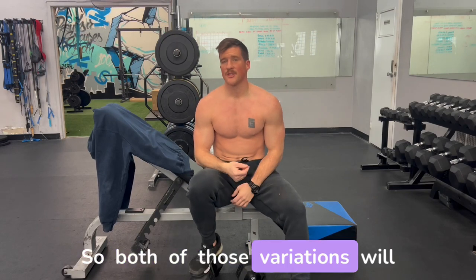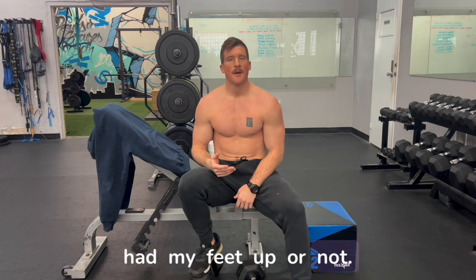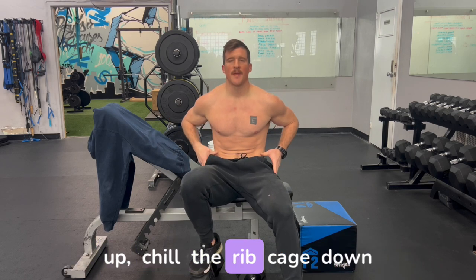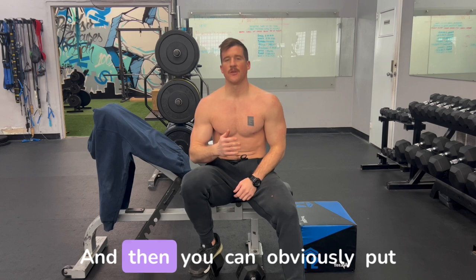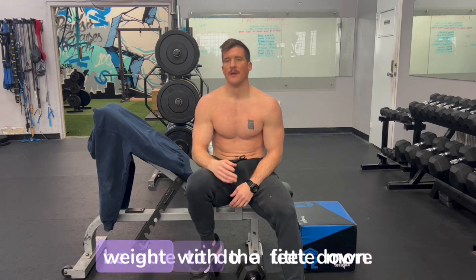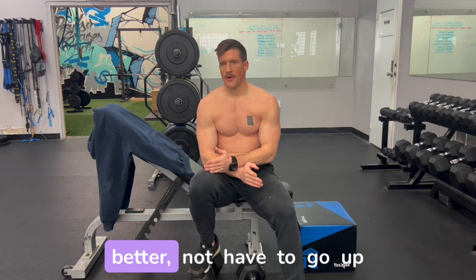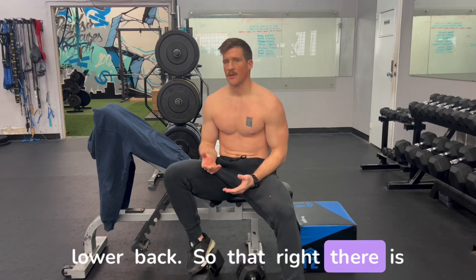Both of those variations will hit the upper pec fiber — I've actually felt both of them, whether I have my feet up or not. But the biggest thing is that if you're having issues locking in the incline press and really feeling the upper pec fibers, put your feet up, chill the rib cage down to the body, get that big stretch, and really work just those upper fibers to start. You can put the feet back down and increase the loading since you can lift a little more weight that way, but understand you're also isolating the muscle less and putting more stress on the shoulder and lower back.